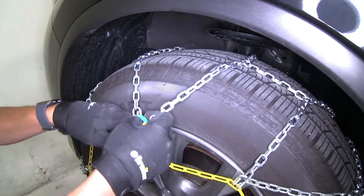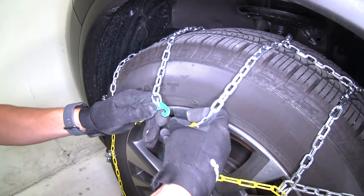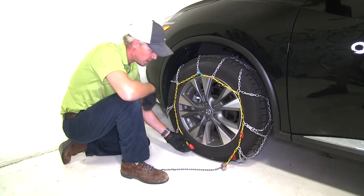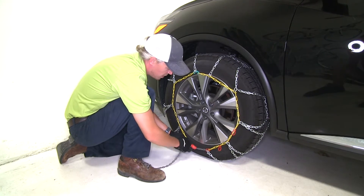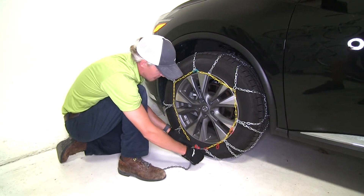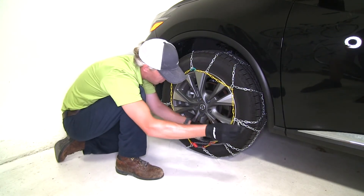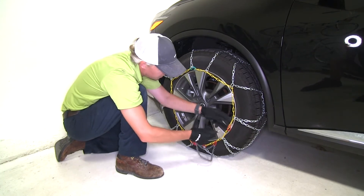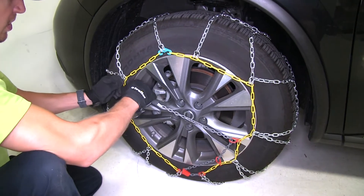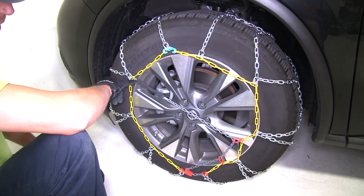We want to be sure that the diamond pattern is in the center of the tire tread. Then here in the front we'll take our green hook and connect it to our yellow link. Then at the bottom we'll take our red channel and go underneath with our gray chain until one of the links locks into position. Then we'll take our gray chain, guide it up through the red loop and then through the second red loop, stretch it, and connect it across. You want to be sure that that hook is facing away from the tire.